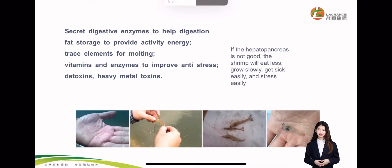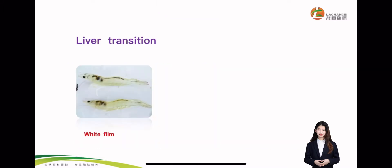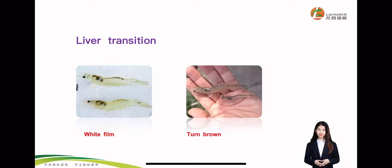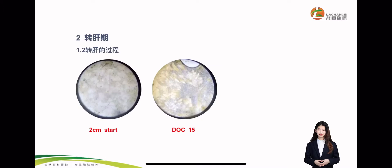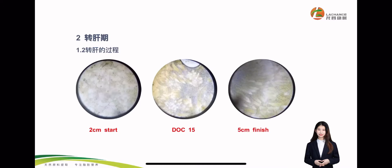The second part is liver transition. What is liver transition of shrimp? Liver transition is about the DOC 20 to 30 days. It will appear as some white film on the hepatopancreas. The liver transition period is when the hepatopancreas matures gradually. It starts at about 2 cm at around DOC 15 days, and will be finished at about 5 cm.